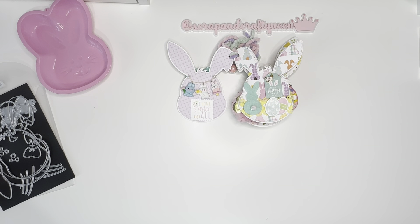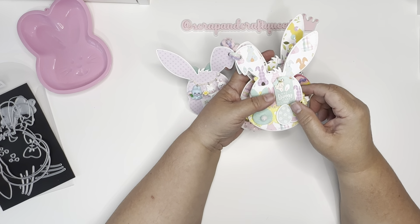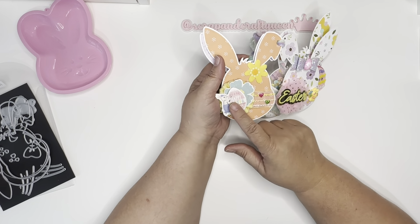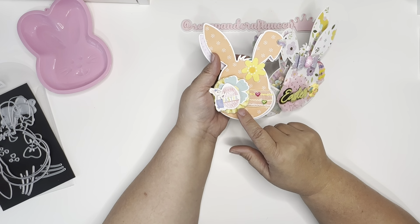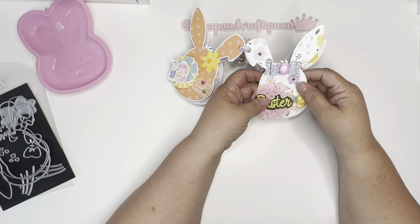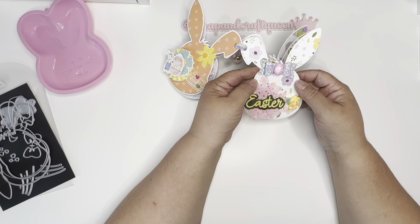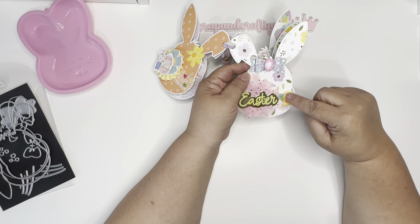I used the Welcome Easter paper pad — look how cute it is with those little bunnies and eggs! I put one of the little flowers, 'Happy Easter' from Target from years ago, and a rosette from April Holander — I love her rosettes. I put some little hearts, a bow made from faux leather, a piece of an egg, 'Easter' here — these were gifted to me in a swap from Martha — and then a little gem.